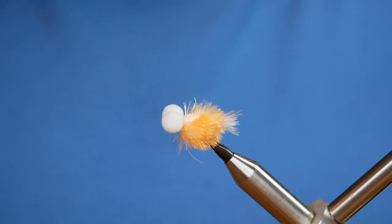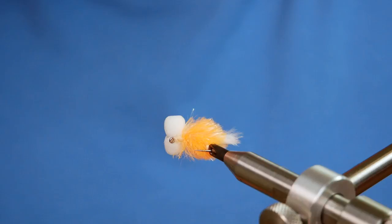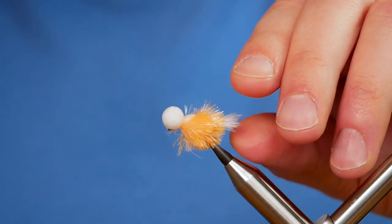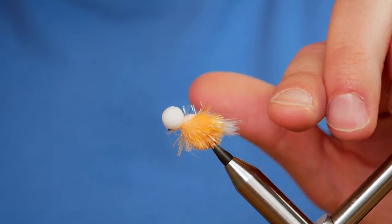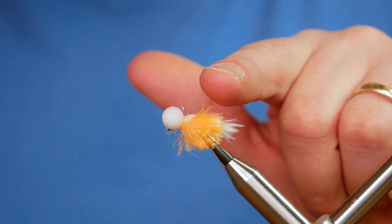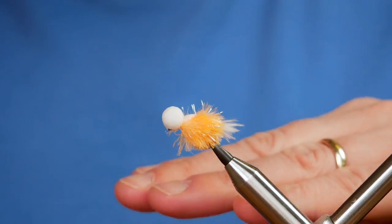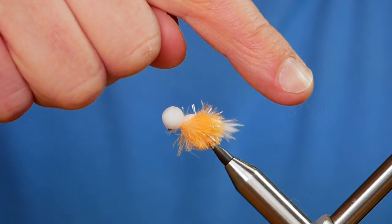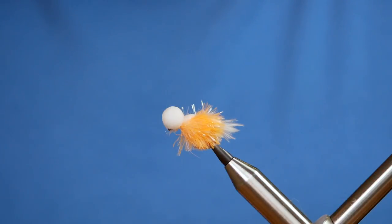Stick that to the side to dry and it's ready to go in the box. I hope that was of some use to you — it's a great little fly, especially on the hang. As you can imagine, because of all the foam on it, it just comes up like an elevator. Thanks for watching. If you haven't subscribed to the channel, please think about doing so now, and I'll see you all next time.